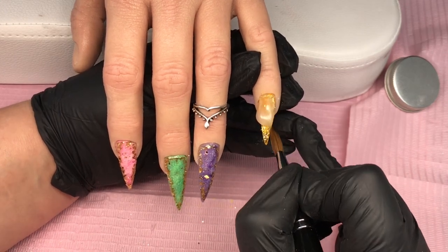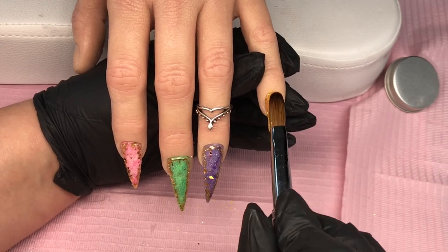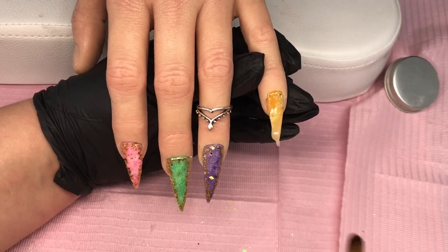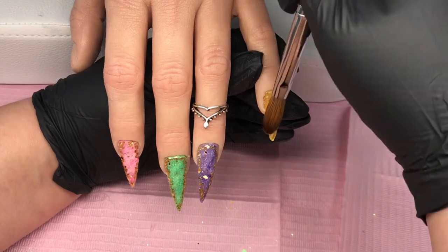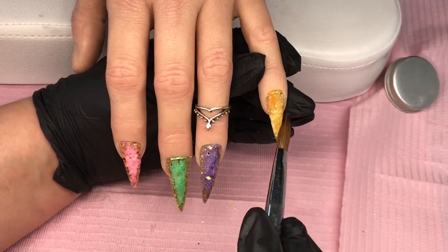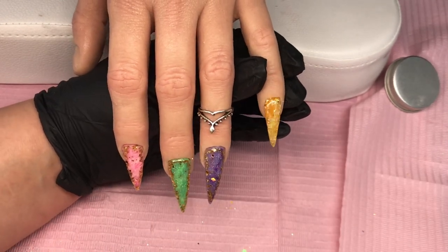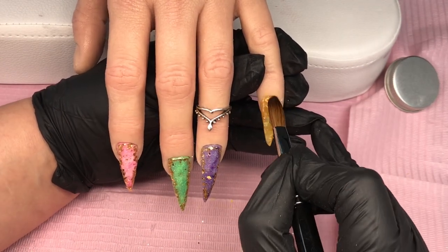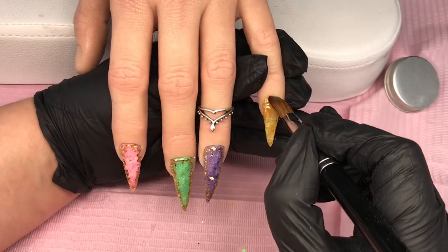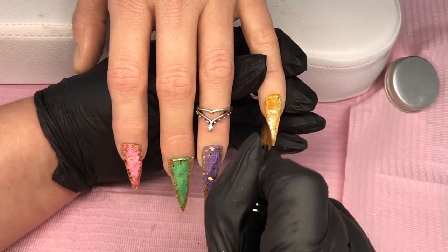Once I'm happy with that I start to cap. I pick up a large bead of Glass Slippers, tuck it in behind the cuticle area, then drag that down and take off any excess. Then tap it in and blend it back, checking the sides — I need a little bit more right at the back — then blend it down. Once I'm happy with that I clear cap the rest of them.